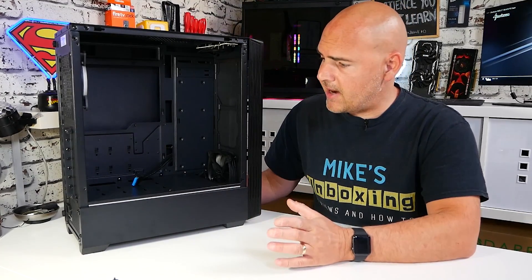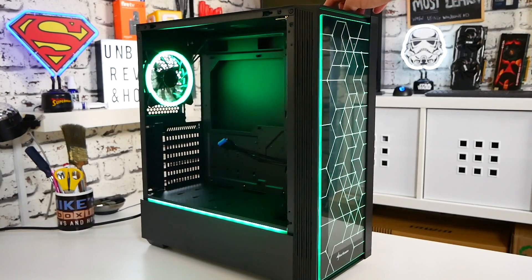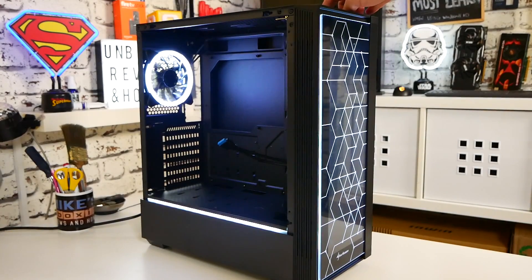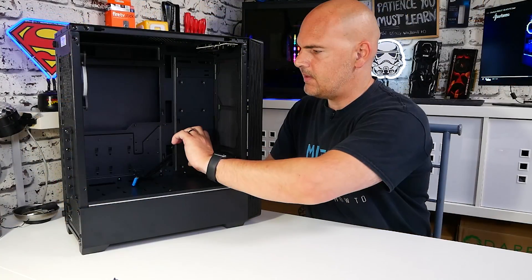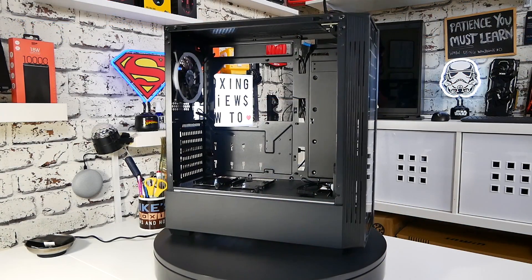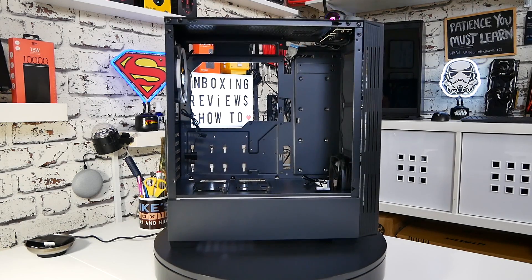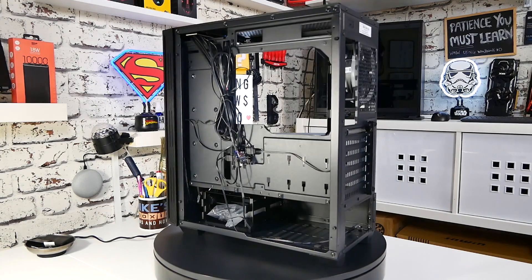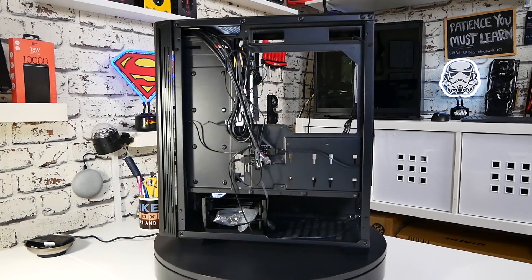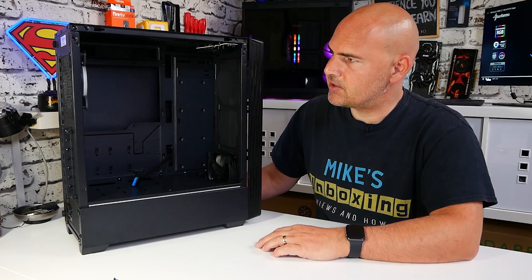So let's take a look at the inside area. This is designed for ATX motherboards - you possibly could get a full size EATX board in there, but if you did that, you may need to not put any drives in this section here. This section is designed for mounting two SSDs or mechanical 2.5-inch drives. There's also a massive cutout section on the back, so if you're planning exotic cooling, water cooling, or a cooler with a custom back plate, it's going to be nice and easy to get access to.